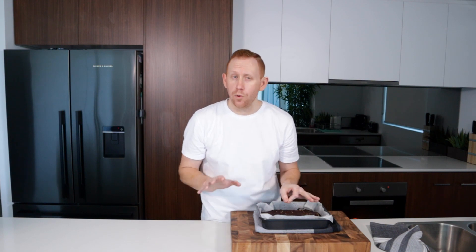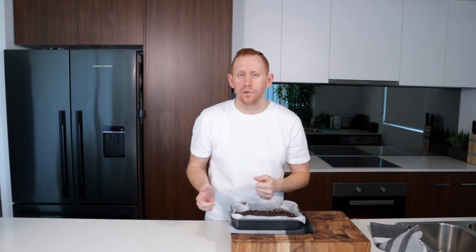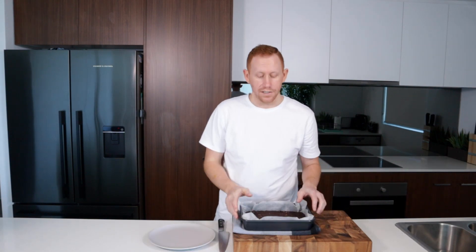This recipe was 10 minutes in the oven. Depending on what size tin you're using, you may need to go a little bit longer, but remember you definitely want to undercook it rather than overcook it. Now we're just going to leave it and let it cool before we cut it.